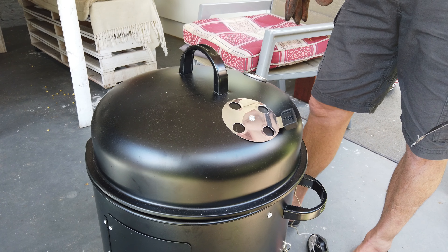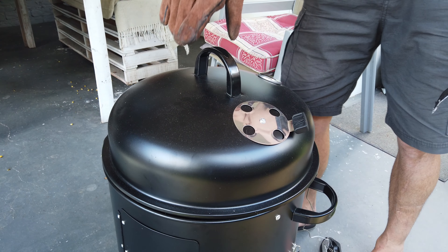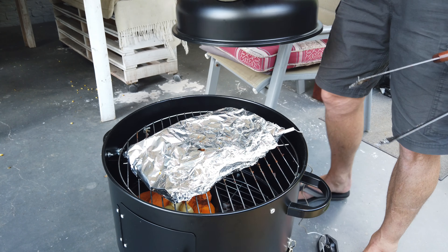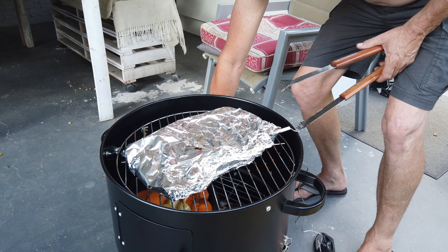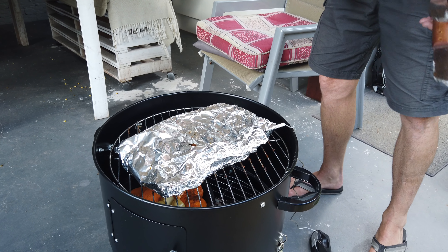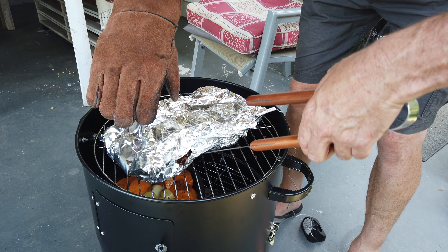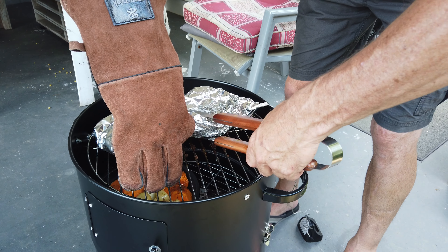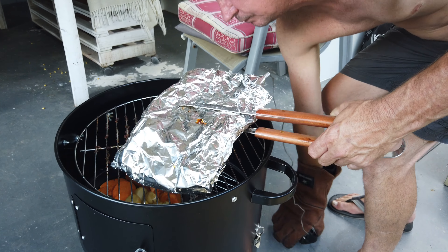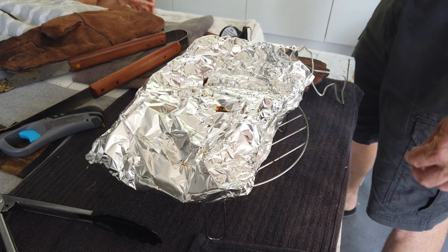Welcome back, guys. I reckon she's just about cooked, so we're going to open her up and have a look. She's been cooking for about seven hours. The internal temp is at 116°F — actually about seven hours and twenty minutes now, and it's nice and tender; it looks really soft. I reckon we're going to take it off now and let it rest for a while, and I'll come back and show you the result.